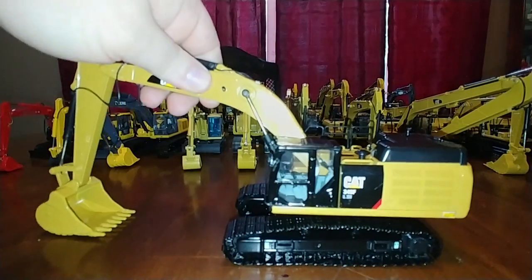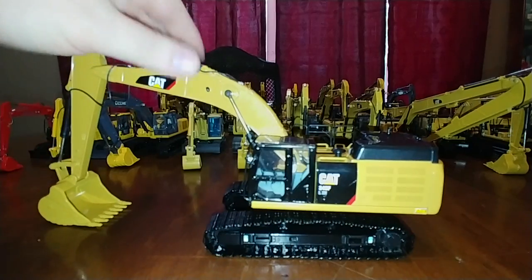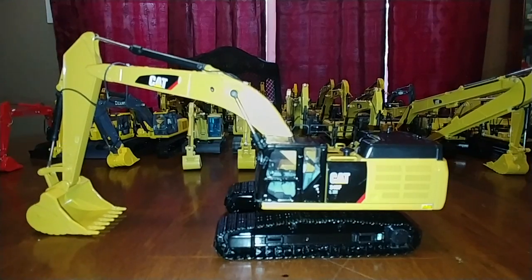There you have it, collectors. Thank you very much for sticking with me through almost half an hour of this. This took a lot of time to put together and I hope you've enjoyed seeing the collection. Let me know in the comments if you want to see a second part covering either the mini excavators or the large mass excavation or mining excavators - I'd be happy to put those together. I'm Tommy with Diecast Emporium. Take care of yourself, take care of others, and I'll see you in the next video.